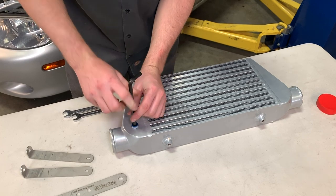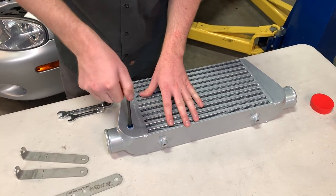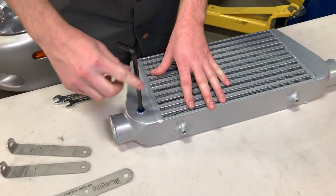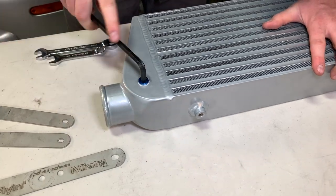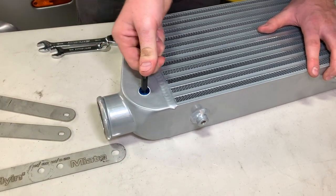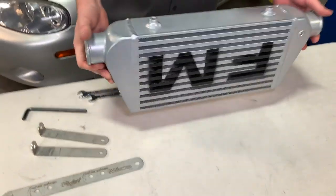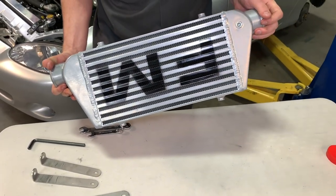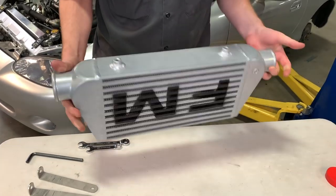These are NPT bungs, so just run it down until it's about finger tight, then add about one and a half to three turns until it gets nice and snug. On the other side, the bung is already installed. As long as you've got your ports plugged off, you're good to go.